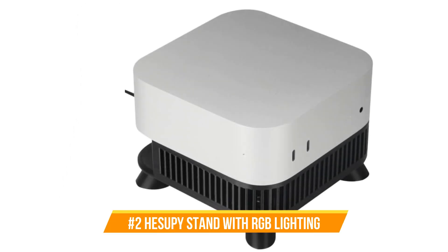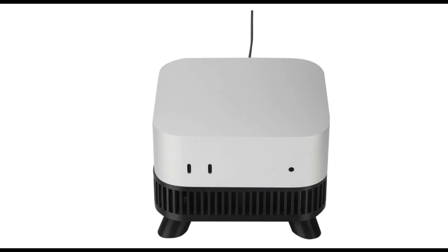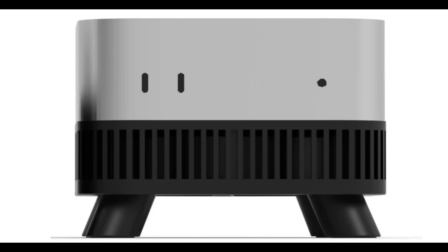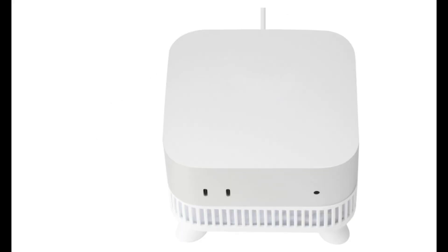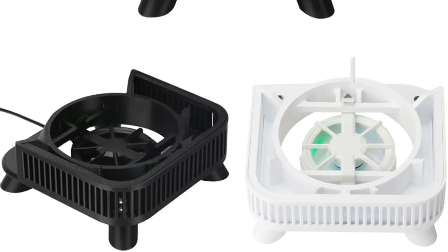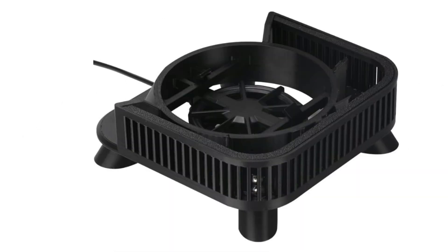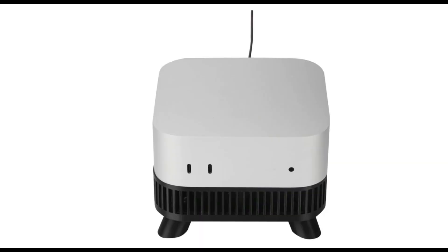At number two, we have the Hesipe cooling stand with RGB lighting. For your Mac Mini M4, the Hesipe cooling stand combines flair and efficiency. Made especially for the Mac Mini M4, it will fit perfectly and provide excellent cooling. This stand is made with high-precision 3D printing technology, specifically tailored to fit the Mac Mini M4 and M4 Pro, providing a sturdy platform and improving cooling capabilities. A handy USB connection powers the integrated cooling fan, which efficiently lowers the computer's temperature and guarantees steady operation even after prolonged use. The cooling fan's continuous RGB illumination adds vivid color and a dynamic visual effect to your workspace.